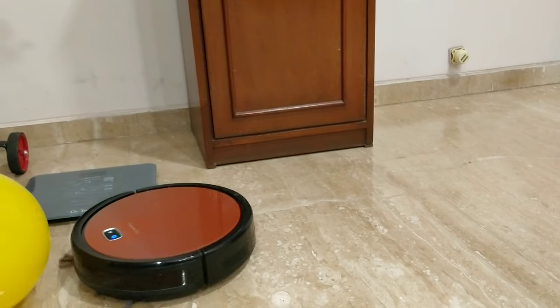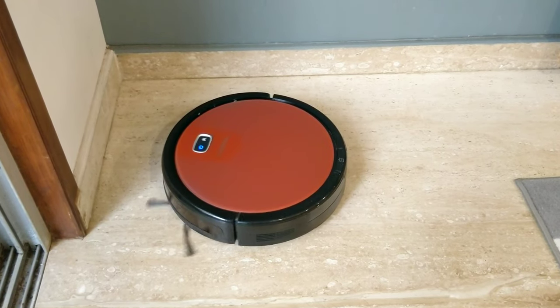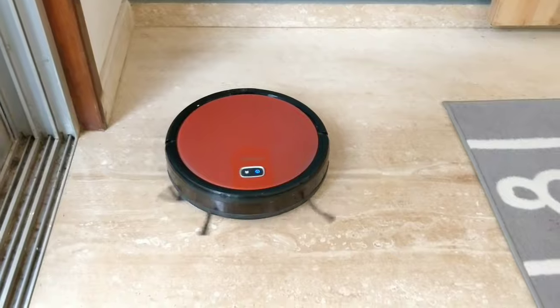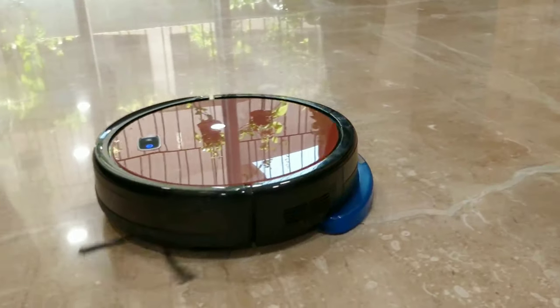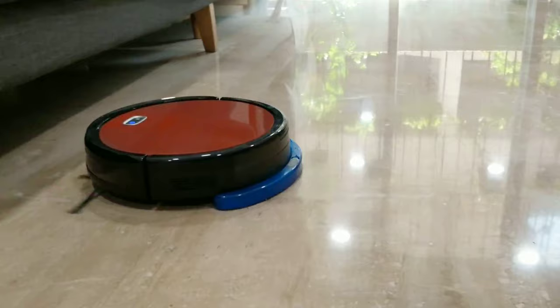Most importantly, I wanted to see if this could replace manual cleaning, so I put a budget of ₹20,000. After a lot of research I chose the Milagro Redhawk 21. I would also recommend that you first try a base model from a new brand, see how comfortable you are with it, and then upgrade based on your budget.